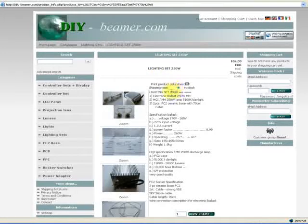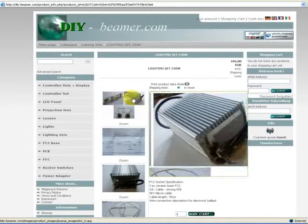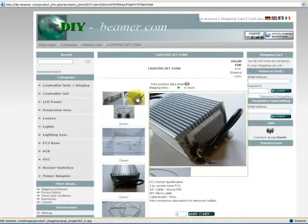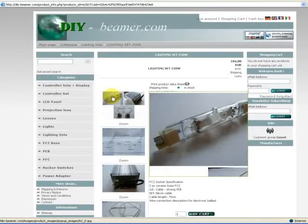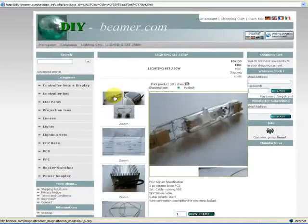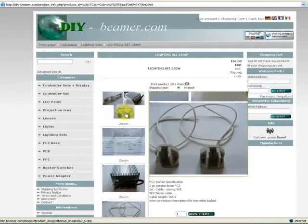These sets include the electronic ballast, the AMH 400 watt burner, the lamp, and two pieces of ceramic FC2 base.